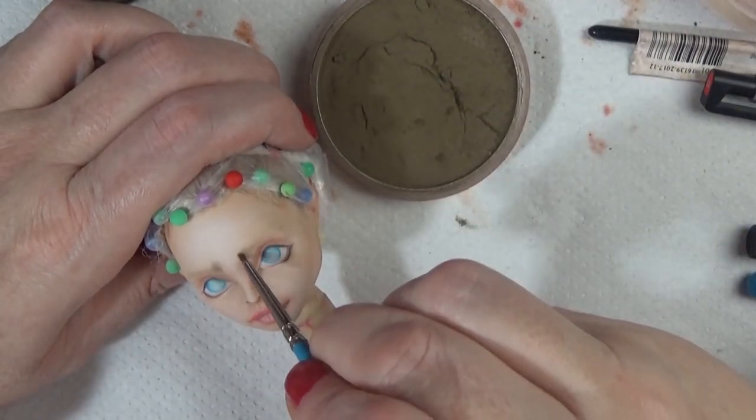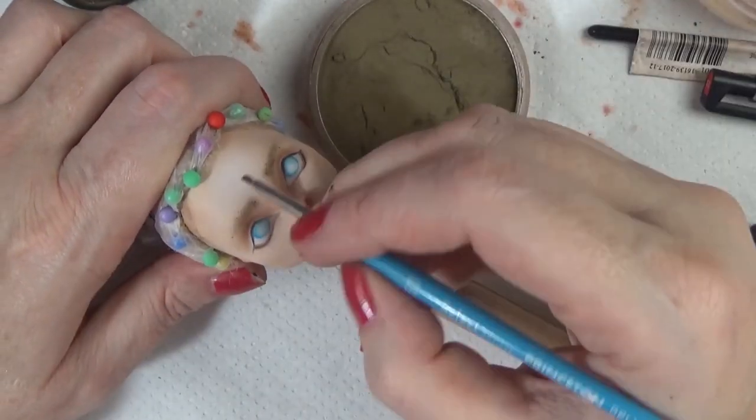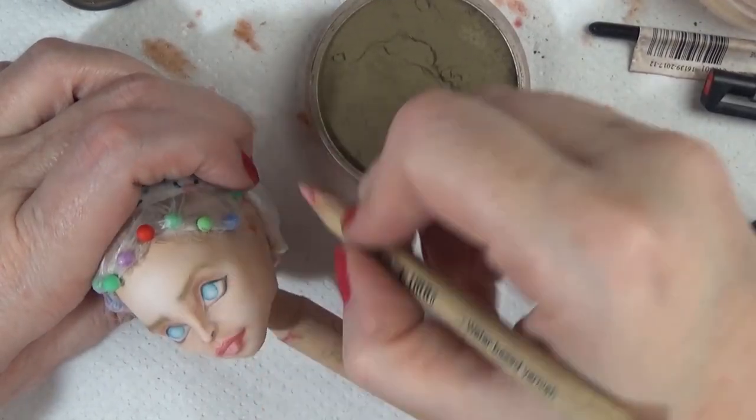I've been customizing dolls for about nine years now and I still feel like I struggle with eyebrows. If you guys have any tips, let me know.